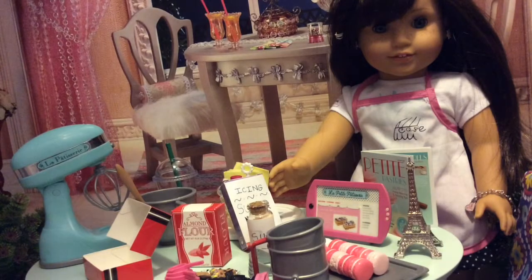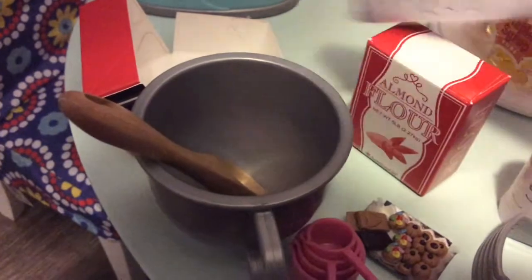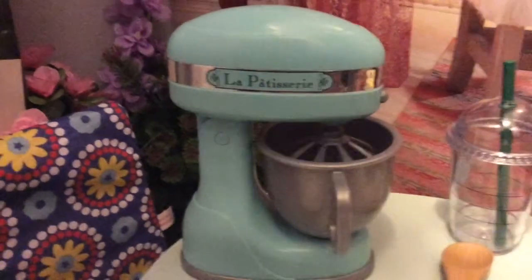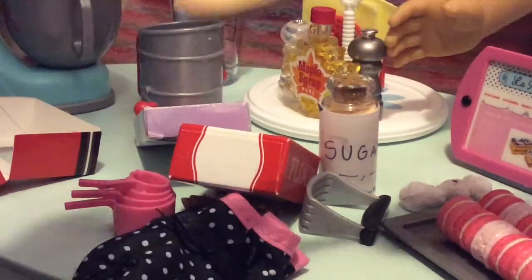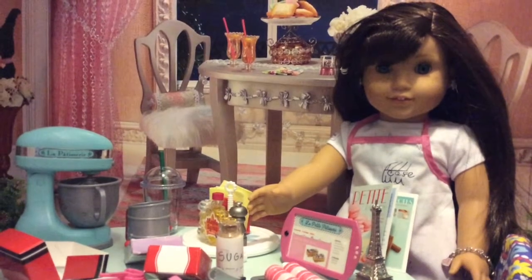On to my famous American buttercream recipe — let's get started. Start by putting in your icing sugar and your butter into a bowl. On to my KitchenAid — I am going to whip this until it is light and fluffy, and then add in a couple tablespoons of milk at a time.